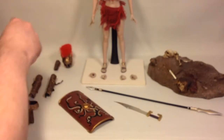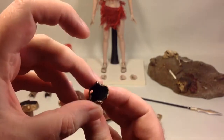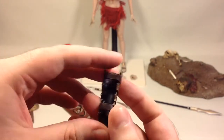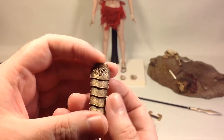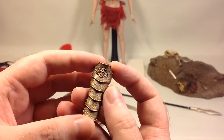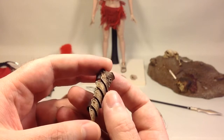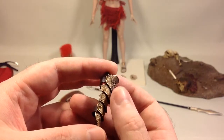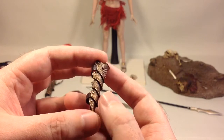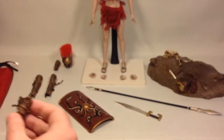Then you have the arm guards — gloves that you just take off the hands and slide on. They are done the same way: black plastic painted in the brass color and black washed, with some really nice sculpting. You can even see some rivets on the sides. Beautiful work.